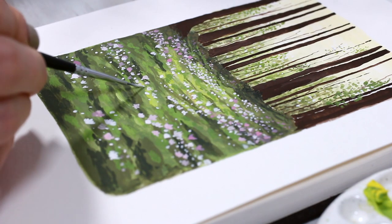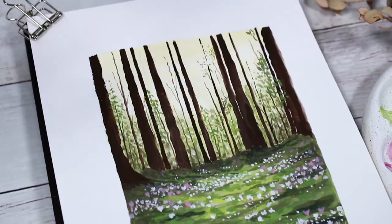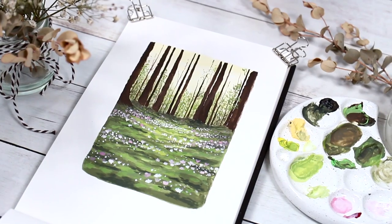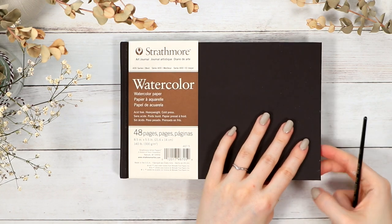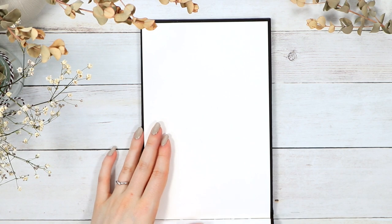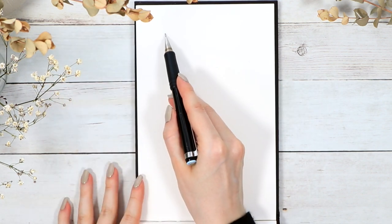Hi guys, welcome to this gouache painting tutorial. My name is Anna, and today we'll walk through this spring forest painting together step by step. I'm trying to take things a little bit slower in this tutorial. Even if this forest scenery looks complicated to you now, I promise it's not as difficult as it looks. We're going to use very simple techniques and only a few colors, so I think this is a perfect painting for any level to try out.